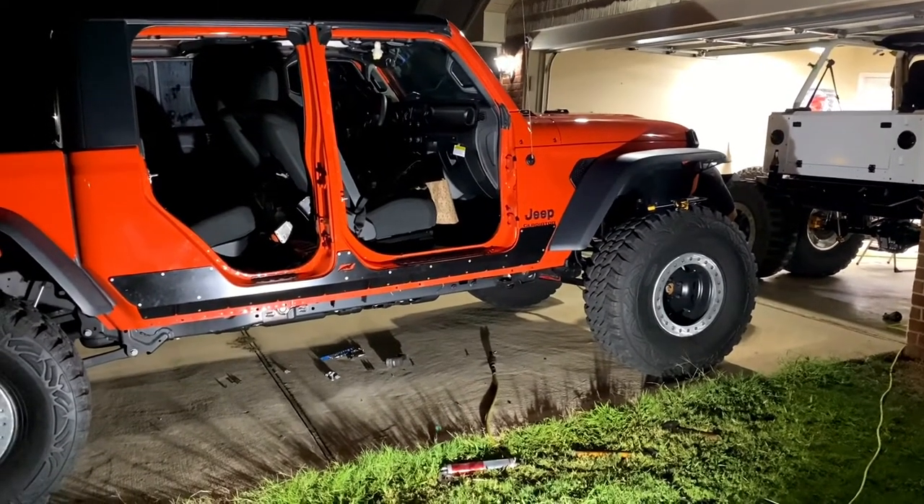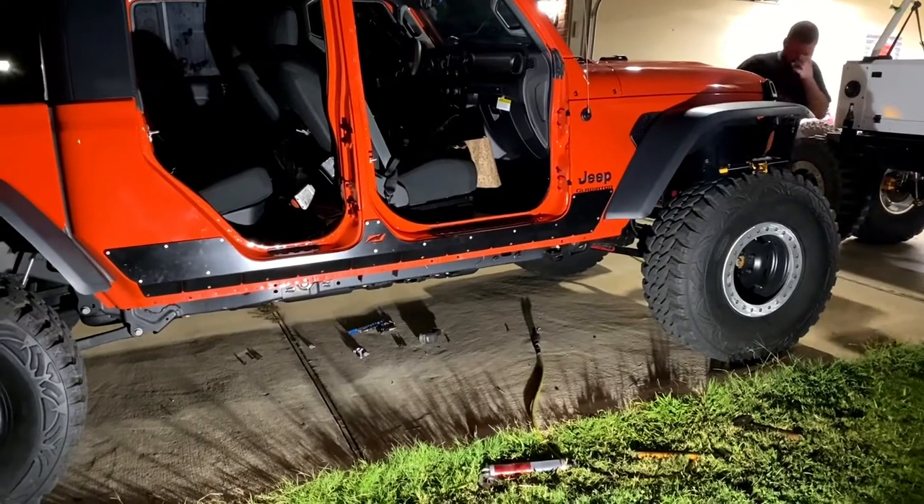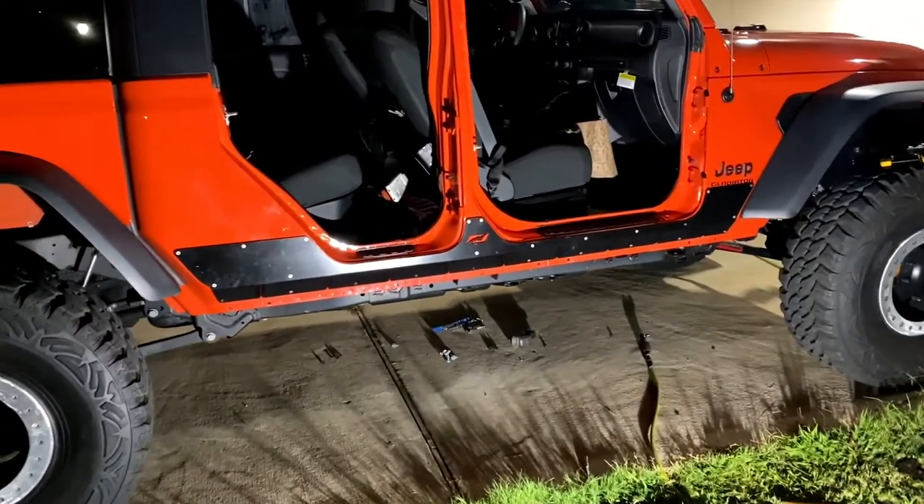Just like on the other side, having a better idea of how this side goes on — a little bit of a learning process on some of this, but we're all good to go.